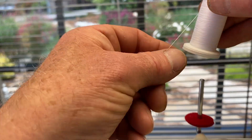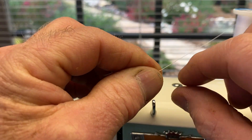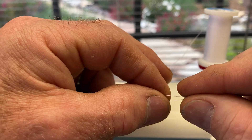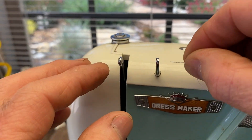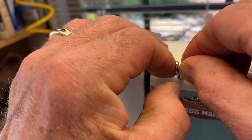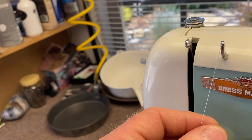Use a good quality polyester thread. What I like to do is just take the thread like this, make a little loop, give it a little twist — it makes it stiff and a little bit easier to poke through. Poke it through the eye of this guide here. There are two holes; it doesn't matter which one.